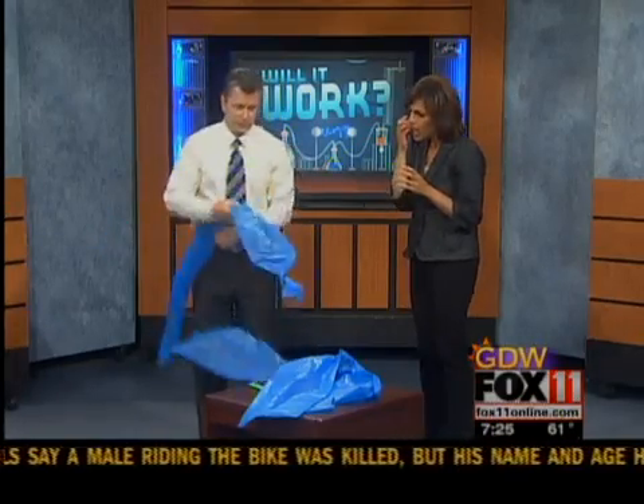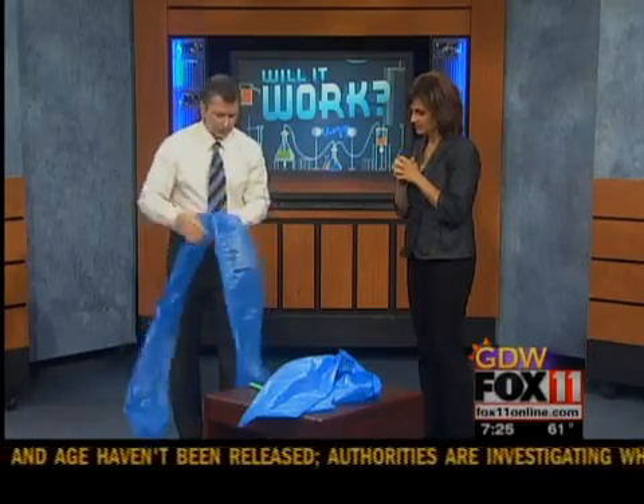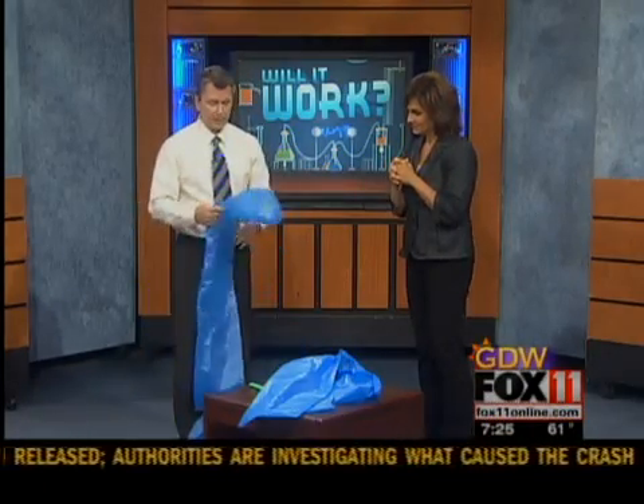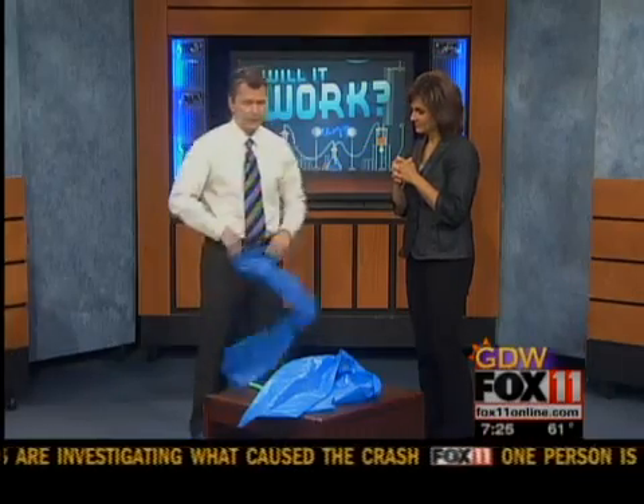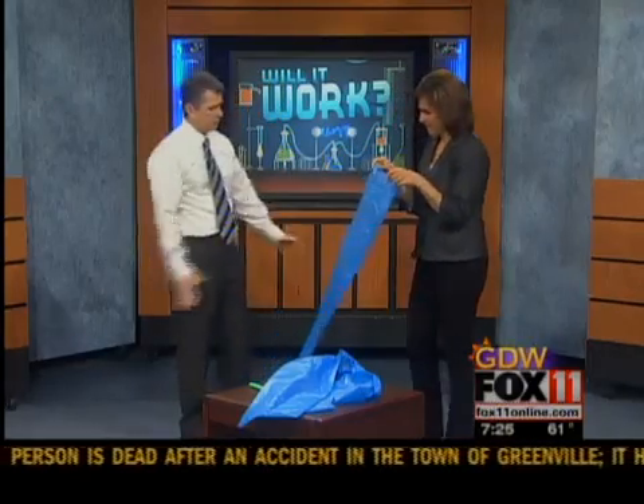What you want to do is put a knot in one side. I'm going to ask Rachel because I think I can blow this bag up in one breath. Why don't you try first and see how you do?